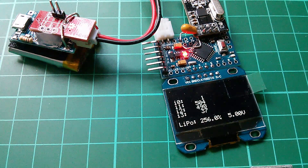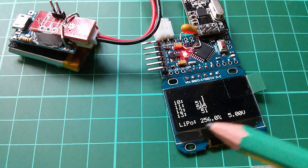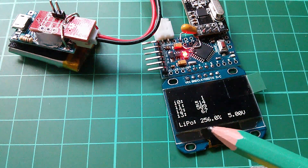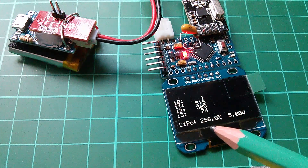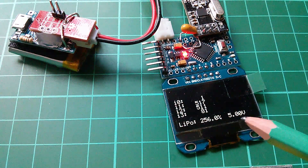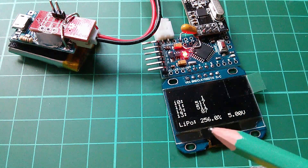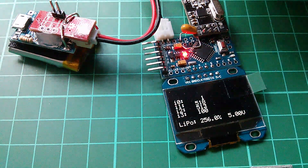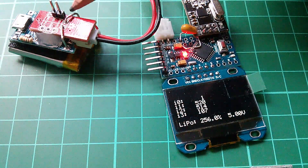You may have noticed — and you certainly would have in the previous video — that the LiPo battery charge percentage is showing as 256% and the LiPo voltage is showing as 5 volts. Both are nonsense values, and that's because I haven't yet connected the I²C bus.